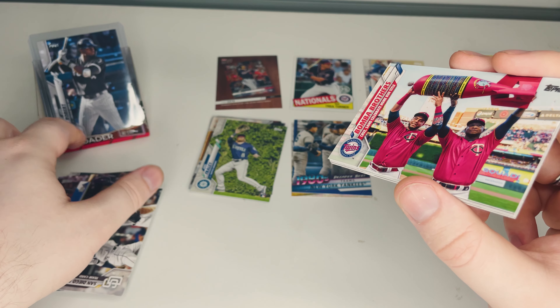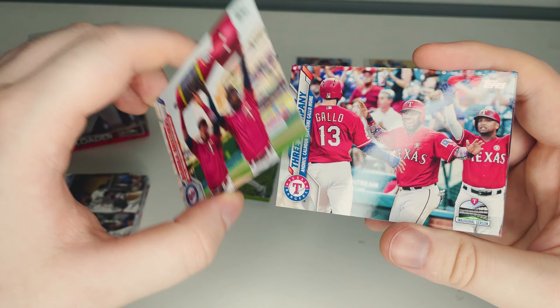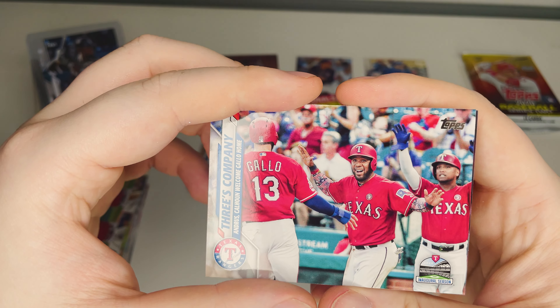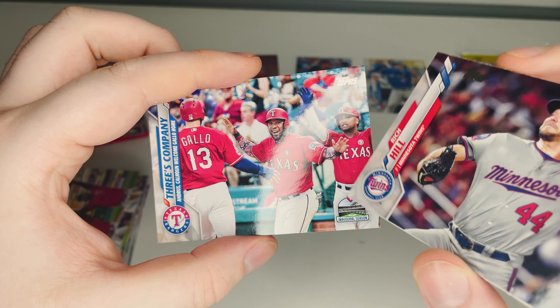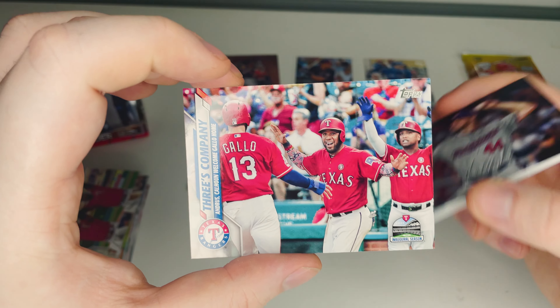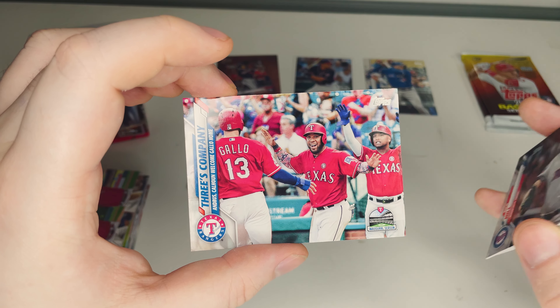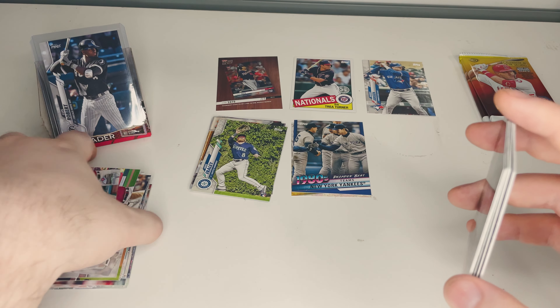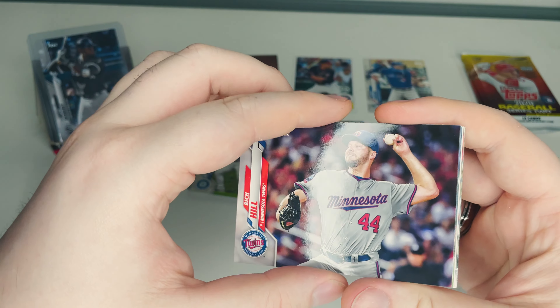We have the Bomba Brothers — Cruz and Sanos celebrating a home run title — a good new one, I don't think I have that. Three's company! Inaugural season on that one — I'll double-check what inaugural season means in this context and add an edit in post. Next, Rich Hill of the Minnesota Twins — don't get a lot of Twins cards but there we go. Then Justin Dunn of the Seattle Mariners, a rookie card.